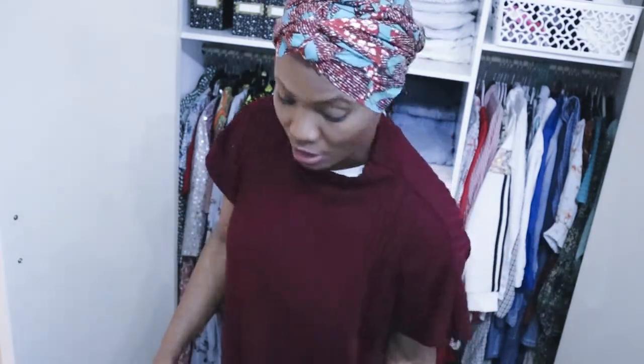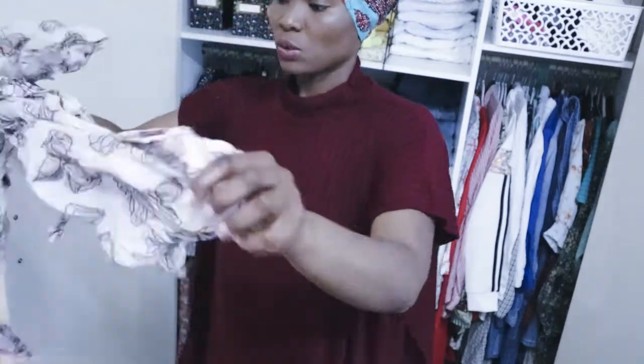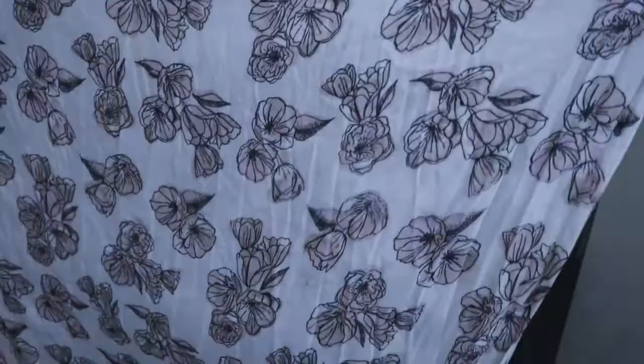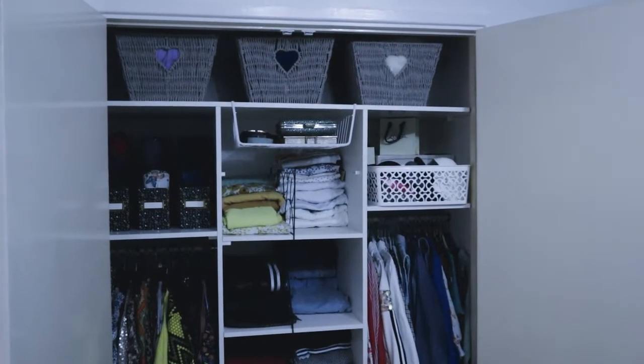I'm going to be getting rid of all the scarves I've been using for years — there's no need for me to be holding on to them, they're going! Even if they're beautiful, they're going. This one I sort of like for my hair because it's thin and not too thick. I think it's time now for me to show you the finished look.